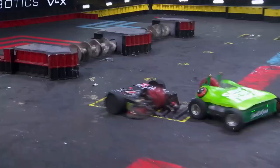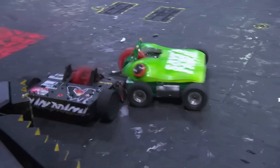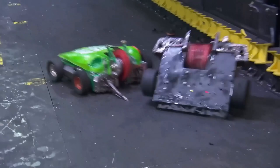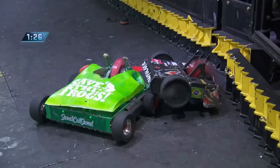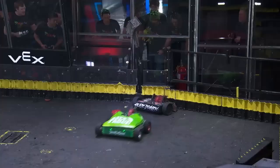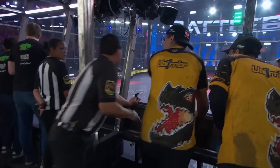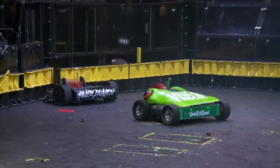Black Dragon's drive is compromised on the left side, but their weapon is still spinning and dangerous. One shot can change this fight in an instant! Ribbot tries to get a good angle — another shot, and a follow-up! Black Dragon is stunned, teetering on Ribbot's tire, and they've lost all drive. Ribbot backs away, thinking they have the knockout — Black Dragon is not moving! The countdown starts and Ribbot advances to the round of eight with its second straight upset!